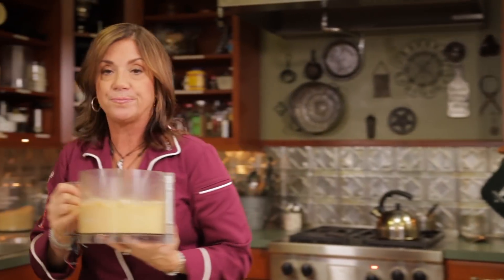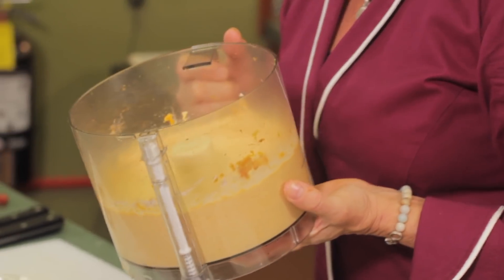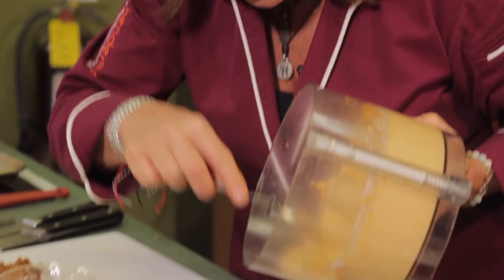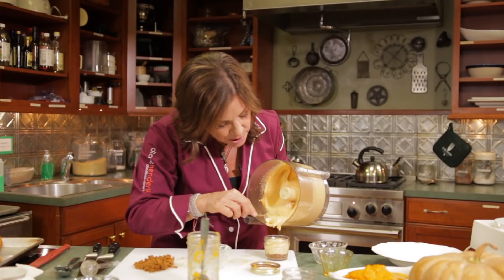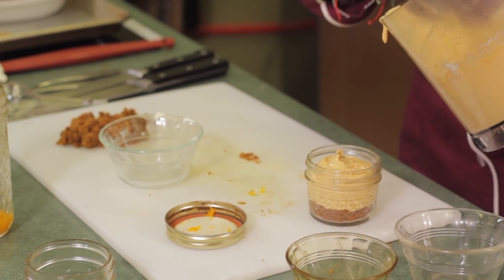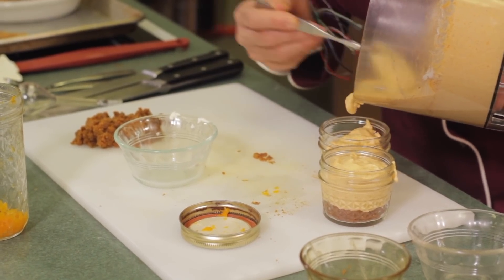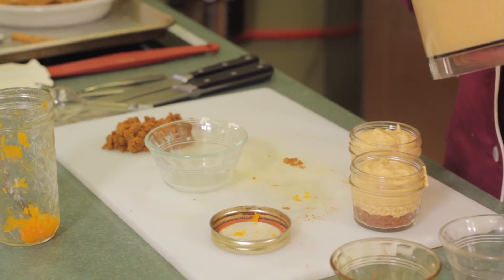So what we're going to do is take this from the food processor. You can stick your finger in the bottom and hold on to the blade so it doesn't fall out while you're pouring. Pour the filling into these little jars — oh my gosh, it smells so good. Go just about to the top because it's going to rise a little and then fall again. Any leftover filling: put it in a freezer-safe container, label it and date it, and you can pull it out, throw a couple cookies in the food processor, and you've got a dessert in no time.